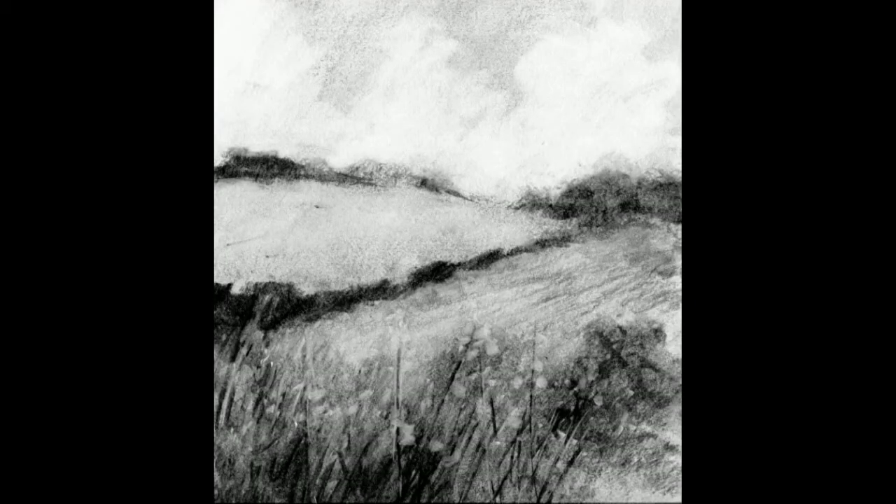This is a scan of the final drawing — it just brings out the details more than the camera does. You can see in the foreground all the different marks I made to try and create this feeling of detail, or implied detail, in the foreground. Okay, if you made it this far, thank you for watching. Apologies for my voice — a bit of a sore throat. If you'd like to subscribe, just click on the big red subscribe button below, and hopefully see you in the next video.